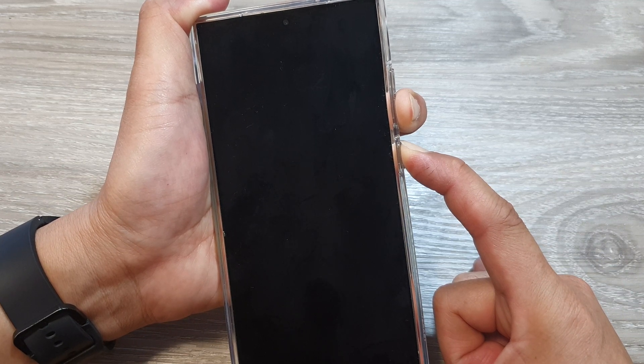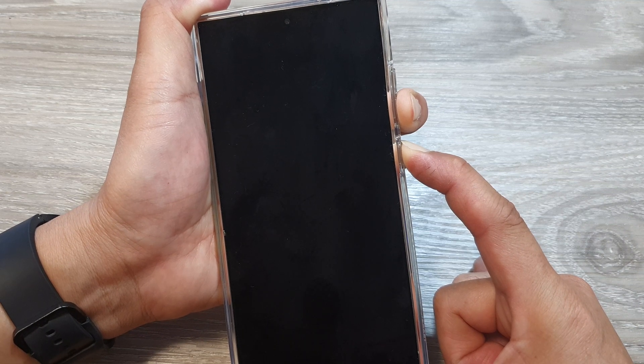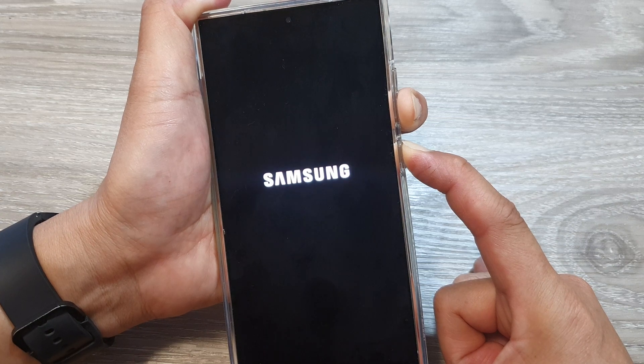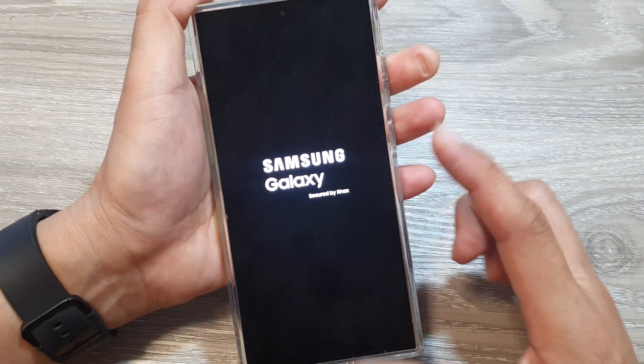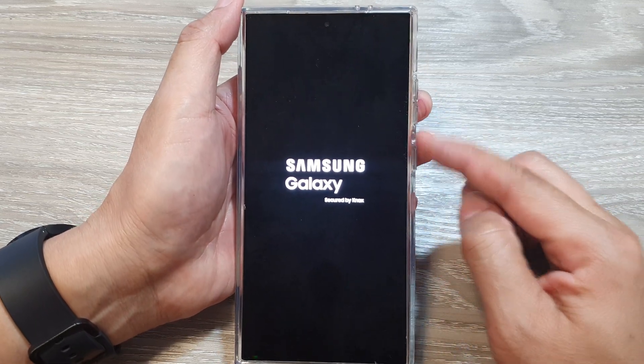This will take around 10 to 15 seconds. Just be patient — it might seem like a black screen for a while, but if you wait long enough the Samsung logo will appear, at which point you can let go of the buttons.